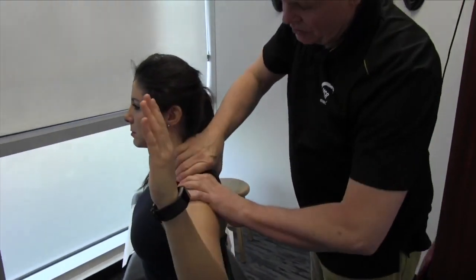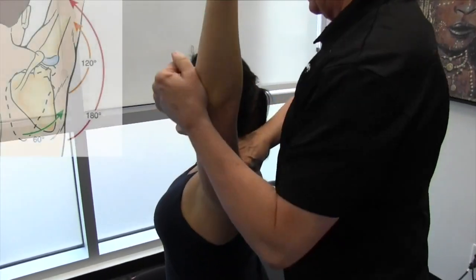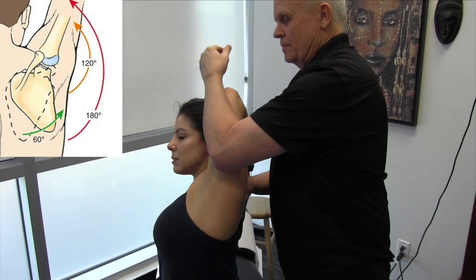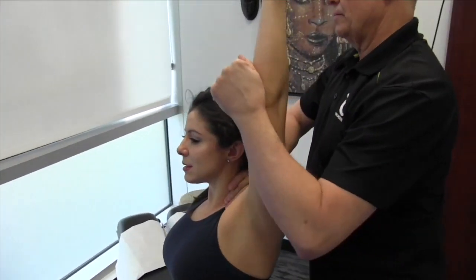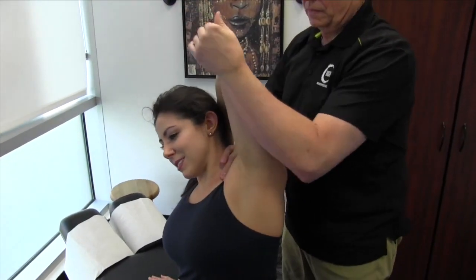In some of the other videos we've shown, we're talking about the scapulothoracic joint — taking it up, taking this back, and opening it up just so we can get an increase in scapulothoracic rhythm. Just make sure you come back a little bit. And again — and up, down.